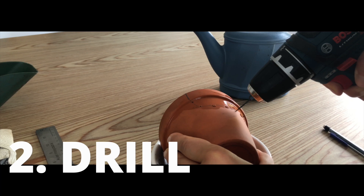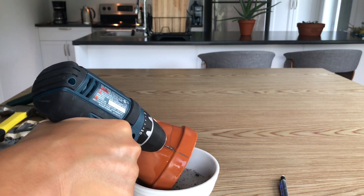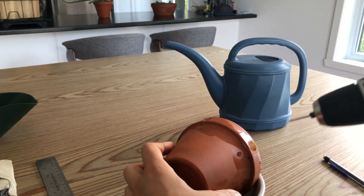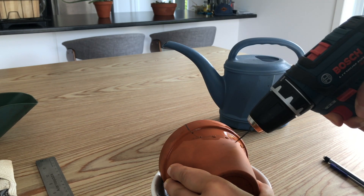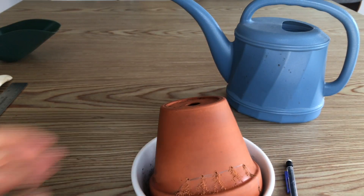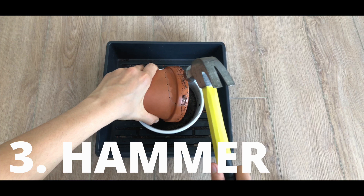Next, grab your drill and drill at a 45-degree angle — at minimum, have an angle when you're drilling. That helps create a groove into the clay. Our goal isn't to drill right through completely; we just want to weaken it at different points around the door so it's easier to break with a hammer afterward. Skipping the water and drilling steps will likely result in breaking the pot unevenly.